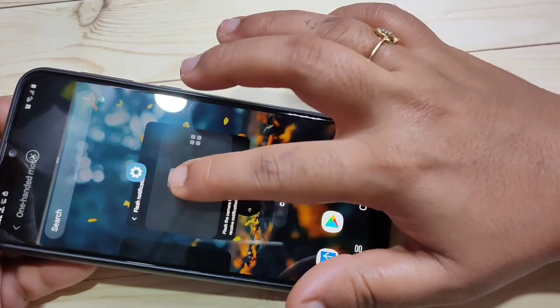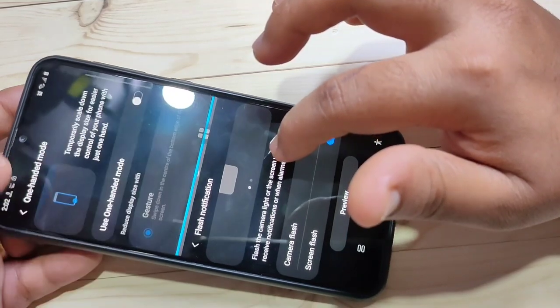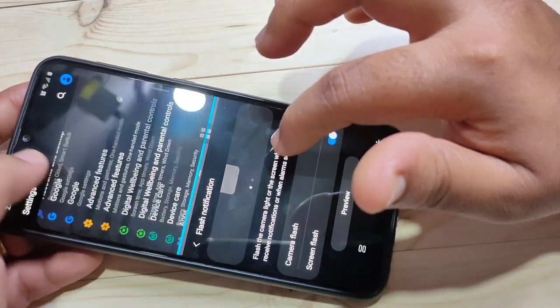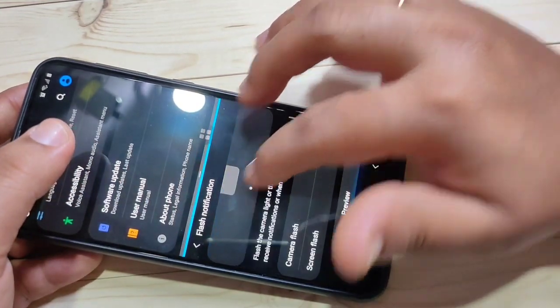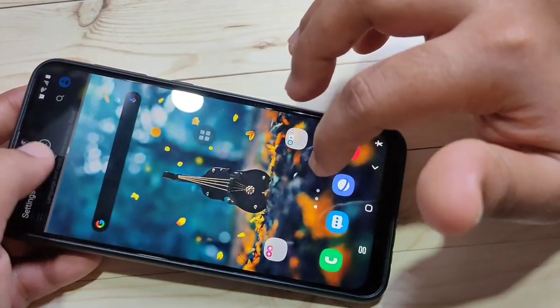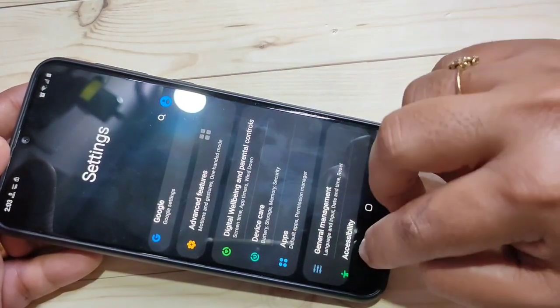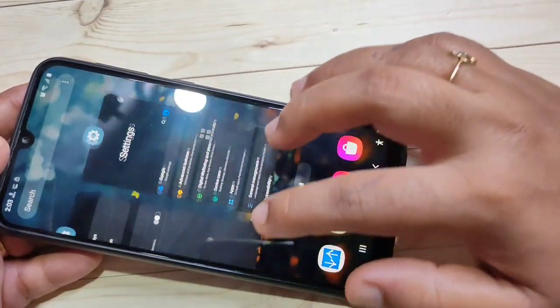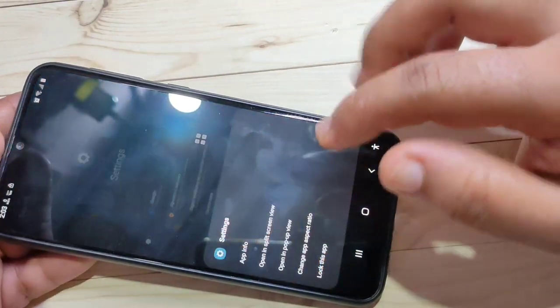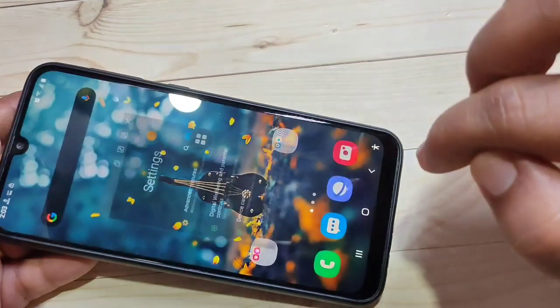Select a second application and now you can see two applications in split screen — you can use two applications at the same time. To enable Pop-up View, again go to the Recent tab, tap the app icon, and select Open in Pop-up View.